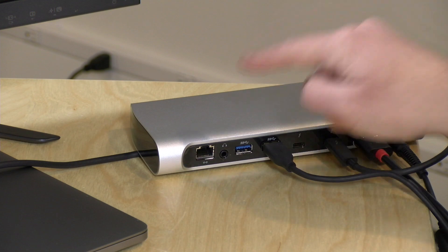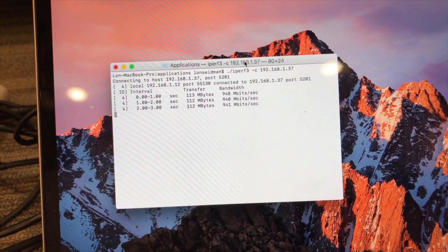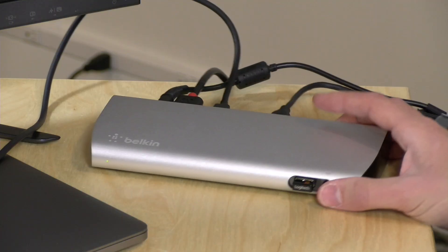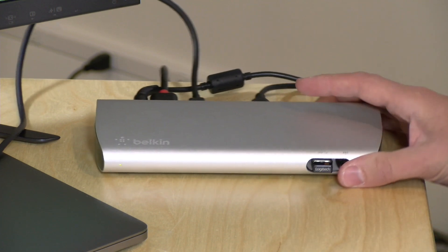Earlier today I hooked up gigabit Ethernet to the back of the dock and got the performance I would expect — around 940 megabits per second delivering data over my wired network. So everything performed there as expected. By and large, this is another good Thunderbolt 3 dock that works just as well as some of the other ones we have tested.